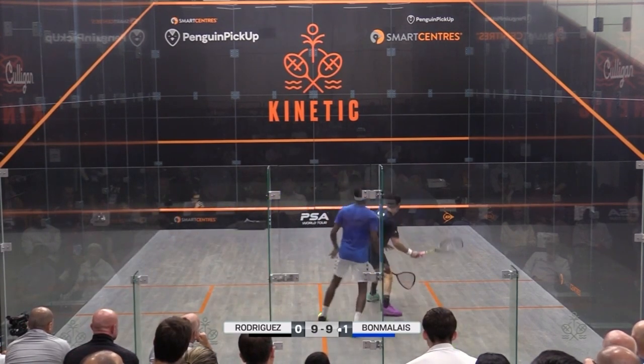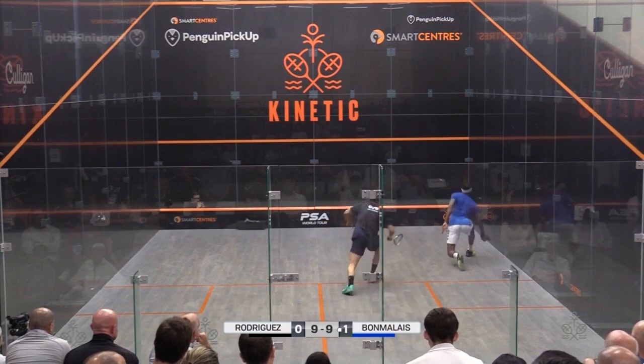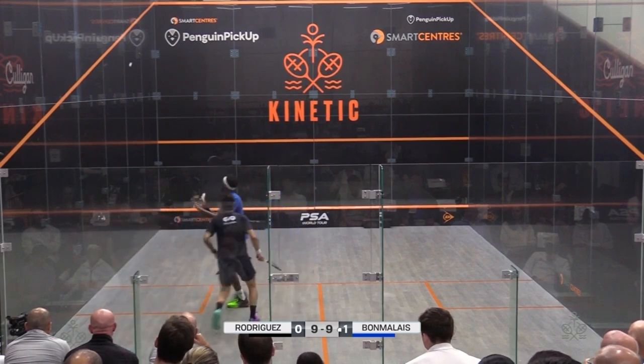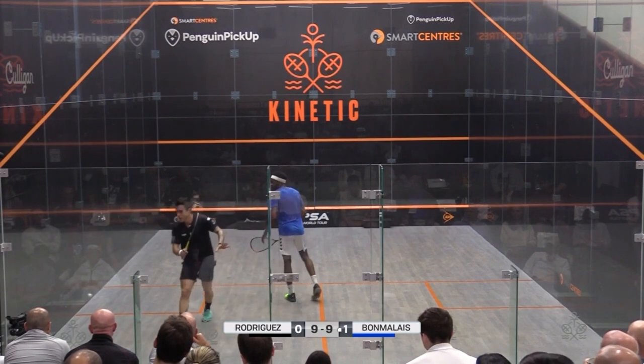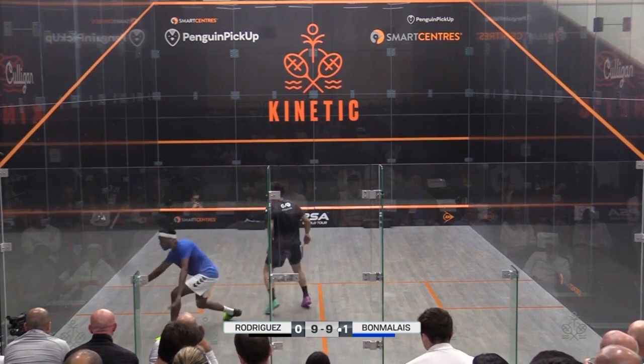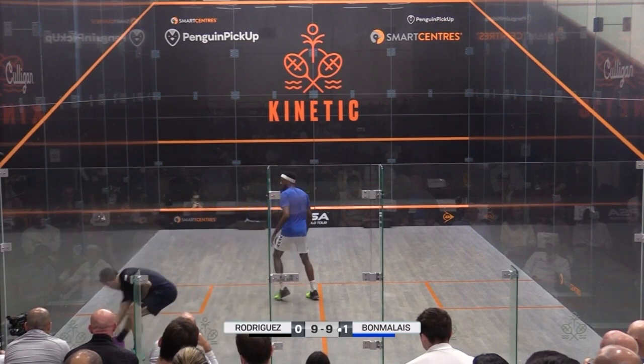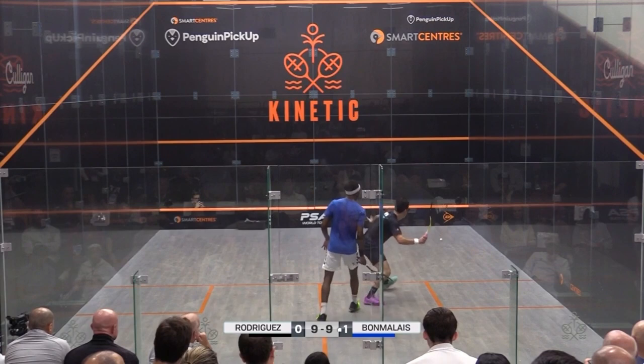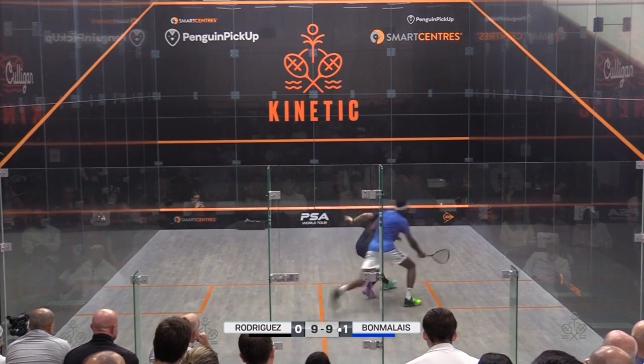Let's start with timing into the front. When an opponent hits a quality drop shot that slowly finds its way angling into the sidewall for a squeeze, we really only have one option: accelerate onto the shot and take the ball before it catches the sidewall. This is easier said than done because oftentimes it feels as though we have time. However, by the time we reach the ball, it's glued to the sidewall and we lose the point.